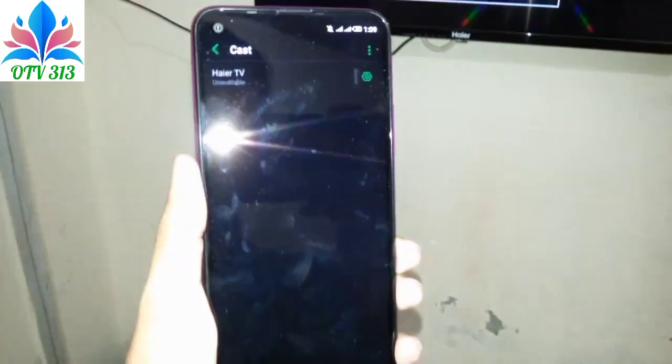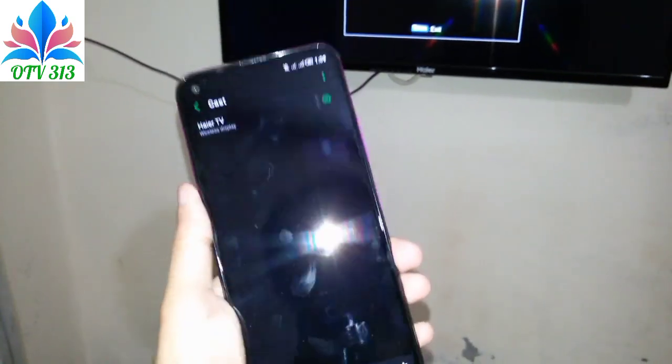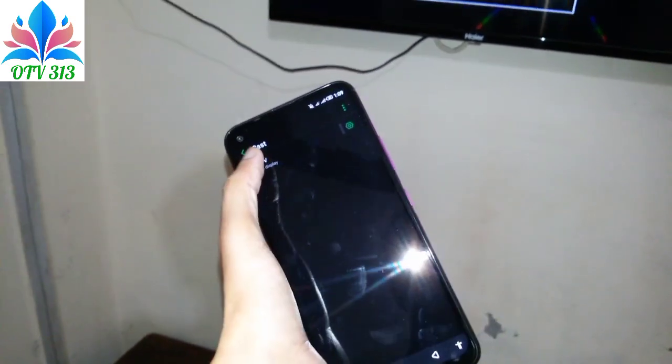Look at this. Here, there is a higher TV. Now, I will connect with this.